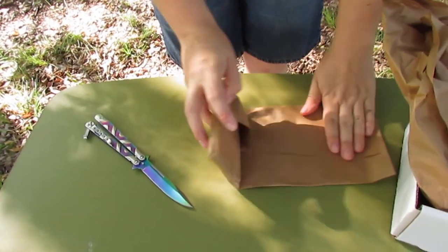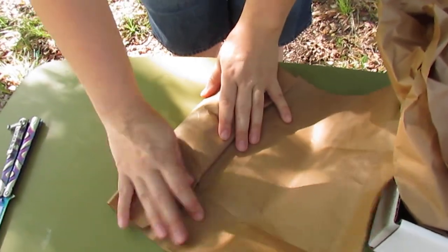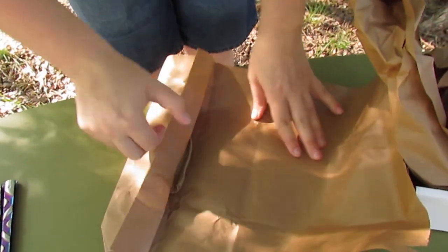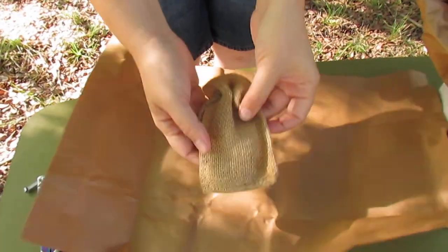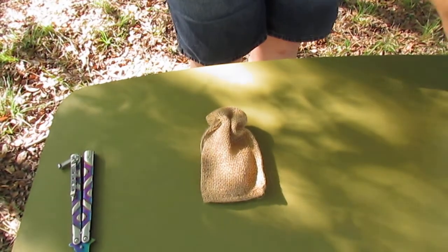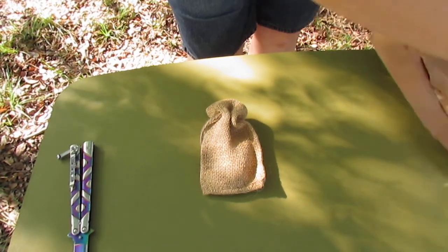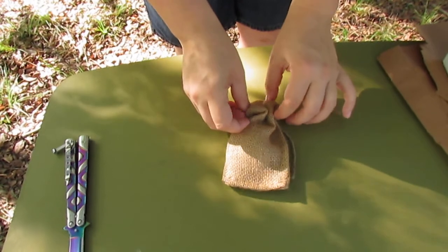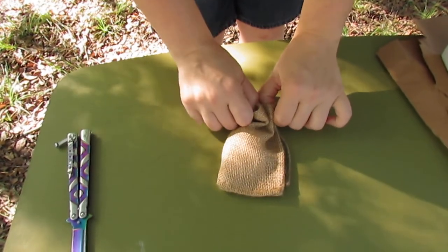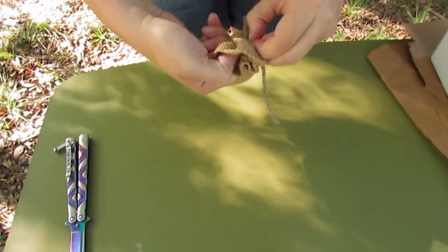There we go. Nicely packaged in a little square here. Oh cool, it's in a little burlap sack. That is very cool packaging. I like it. I'm not one really for rustic, but this is a cool way to present these.